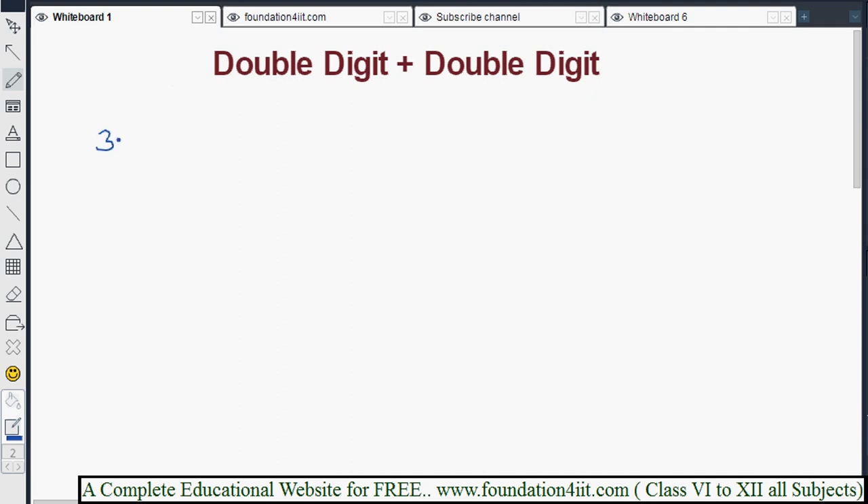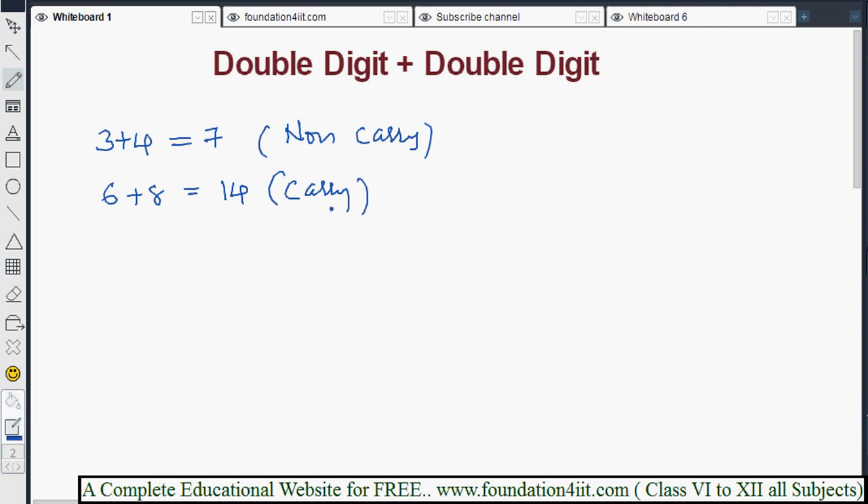For example, 3 plus 4 equals 7 — this is a non-carry combination because the result is a single digit. Whenever the result is a two-digit number, for example 6 plus 8 equals 14, that is a carry combination. Once you are perfect with these combinations, just by seeing the numbers you can immediately know whether it is a carry or non-carry combination, and adding two-digit numbers becomes very easy.